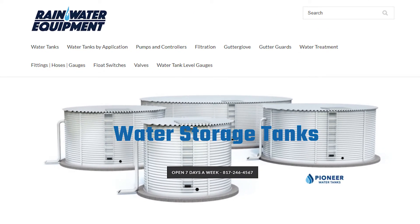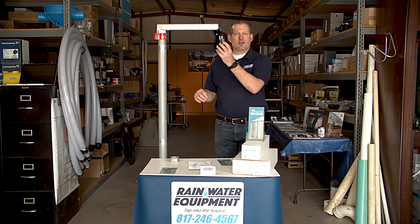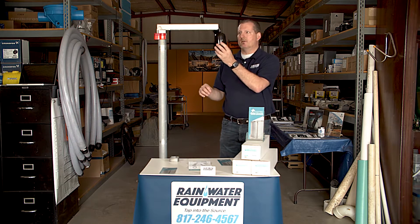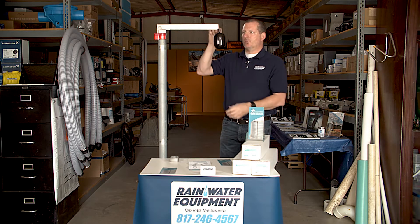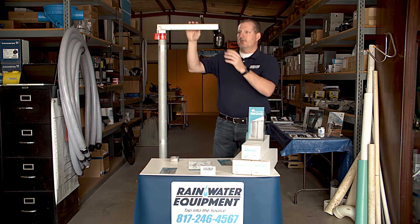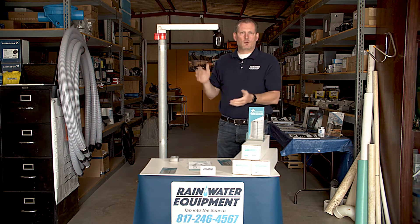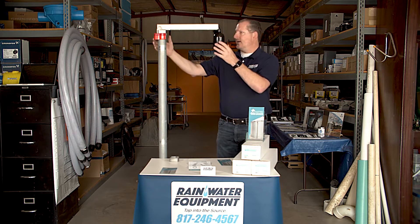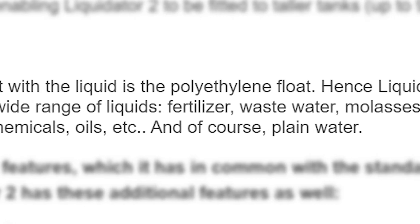Incredibly popular products. The way that they work is you put water inside of your polypropylene float. It has a stainless steel cable on this particular unit that runs over these brass pulleys that are inside of this bracket. The bracket gets mounted to the top of your storage tank, which can be water or other fluids. There's a list of the different fluids it's compatible with inside the brochure and on the website.